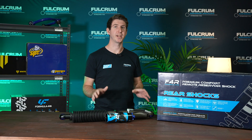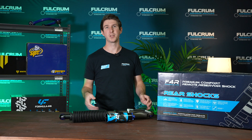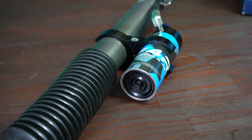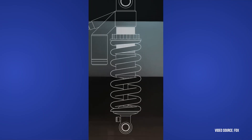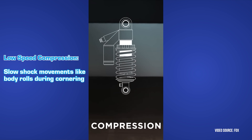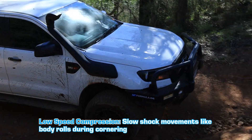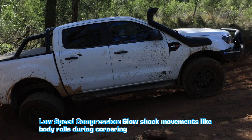Let's start with compression and rebound and what they mean. Compression refers to the shaft of the shock moving into the body, and rebound refers to the shaft of the shock moving out of the body. High-speed compression controls the compression of the shock during quick bumps, such as going over potholes or corrugations. Low-speed compression controls the compression during slower movements, like when you're cornering and the body of the car rolls, to help improve the overall stability of the vehicle.